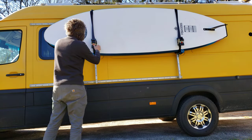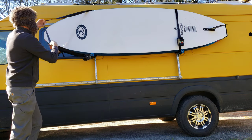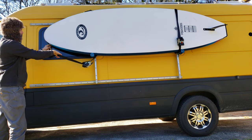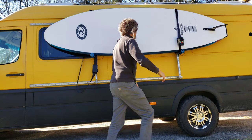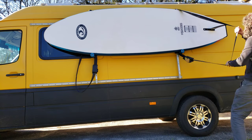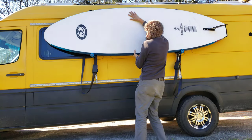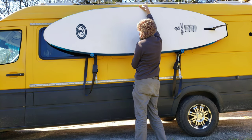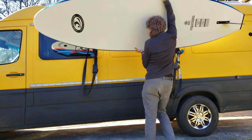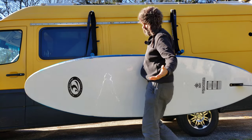When you're ready to go paddleboarding, just undo these straps — I pull them out far enough that I can bring them around the ends of the paddleboard. I love these retractable ratchet straps. You just want to make sure the paddleboard doesn't fall on you at the same time, so you might want to support it, but in this case it's angled up against the van and there you go — you're ready to go paddleboarding.